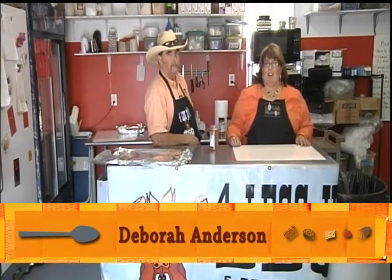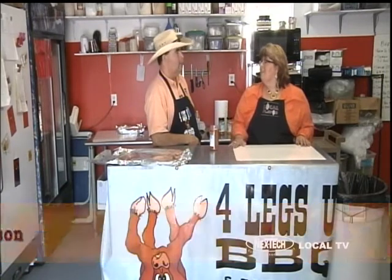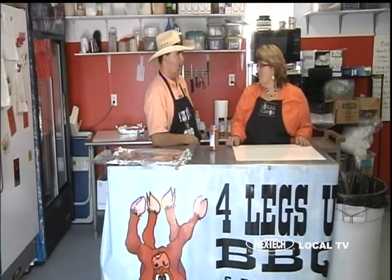Welcome to Local Flavor. I'm Debra Anderson and we've made it all the way to Great Bend this week. We're going to be talking to Kelly with Four Legs Up BBQ. Tell us a little bit about Four Legs Up first of all.